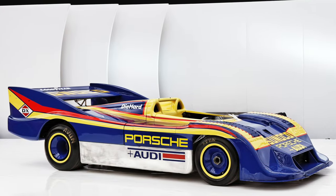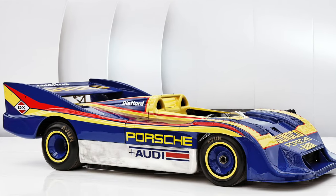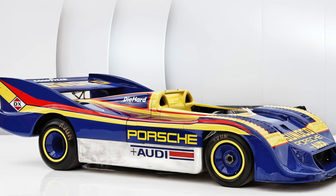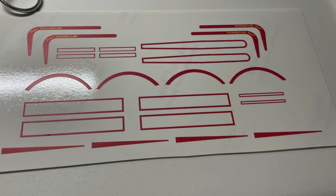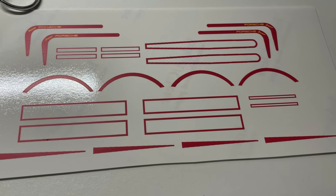I knew the color palette from the beginning — it would get something along the lines of Mark Donahue's iconic Can-Am dominating Sunoco livery. The hood got scanned via a flatbed scanner to get it into the computer. The top is a bit fuzzy, but it got me in the ballpark to start drawing vector graphics that would get printed on decal paper.